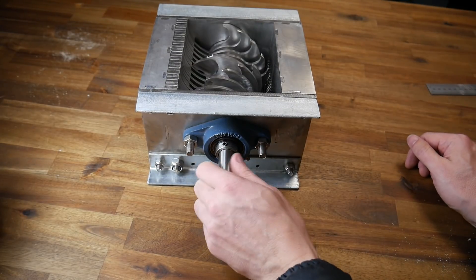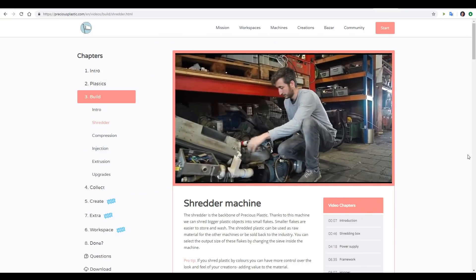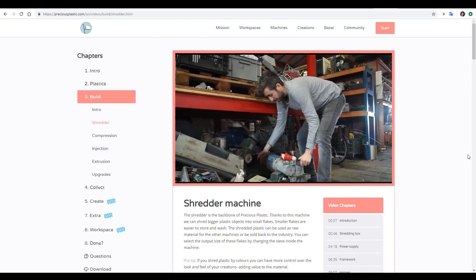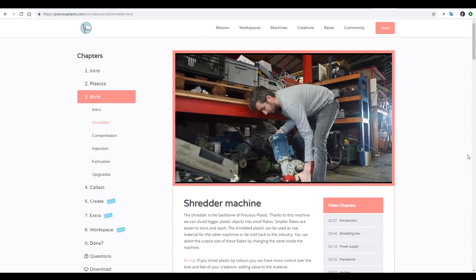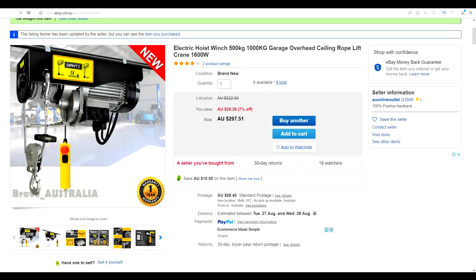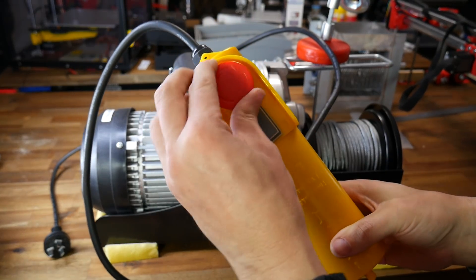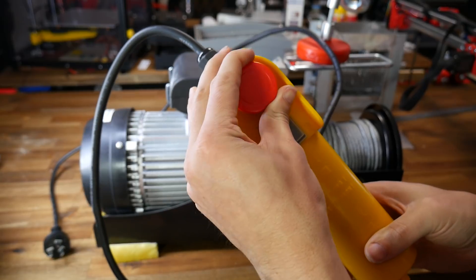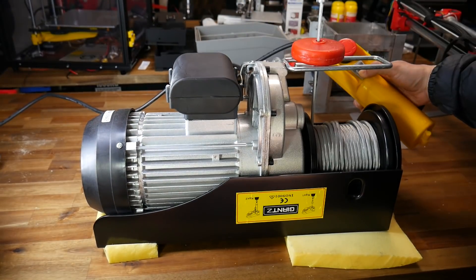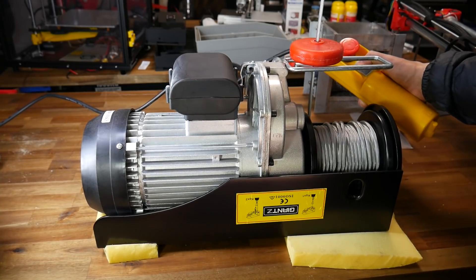There was one problem — I needed something with a lot of torque to drive it. The Precious Plastics website recommends getting an old industrial electric motor with a gearbox, but that was too inconvenient for me. Instead I found a cheap winch on eBay capable of lifting 500 kilograms, so I figured the torque would be up to the job. Another huge advantage was that all the wiring was already done — I had a forward-backward switch as well as an emergency stop.